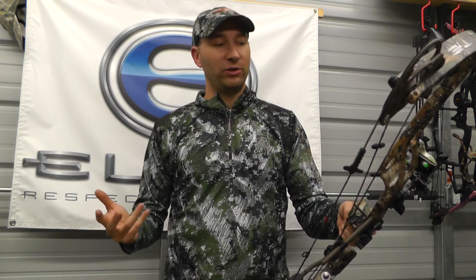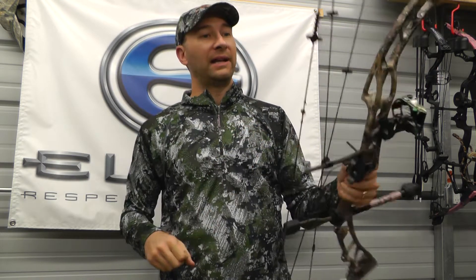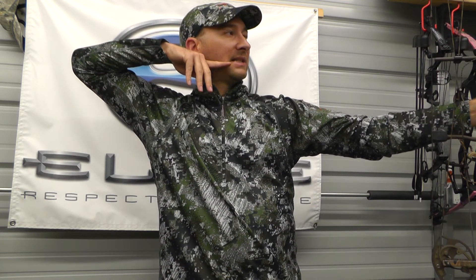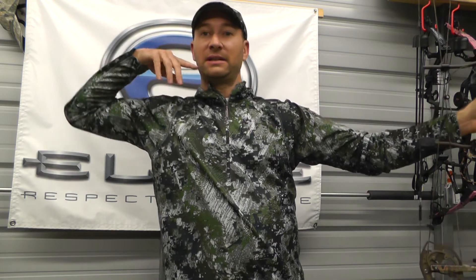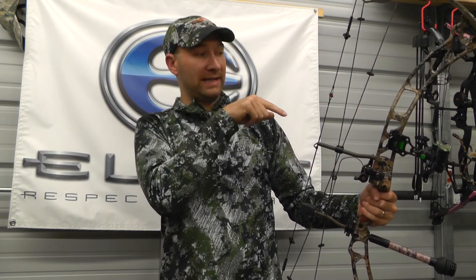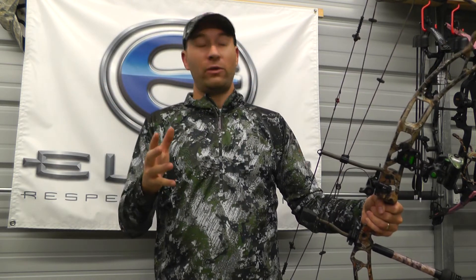My general overview of this site is that it's great. I'm just a hunter, not a target shooter, but I've already seen my groups tighten up at 20 and 30 yards. I practice when I can because I'm busy with other things, but I have seen my groups tighten up. It boils down to that Retinalock — you're pulling back and before you release, you center it, make sure you're where you need to be, then let the arrow go. You take a quick glance up and just see where that green dot is.